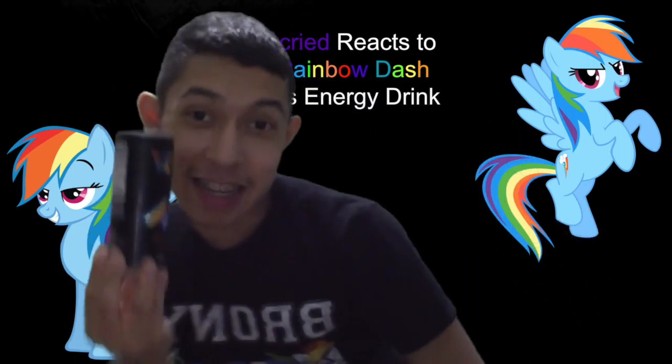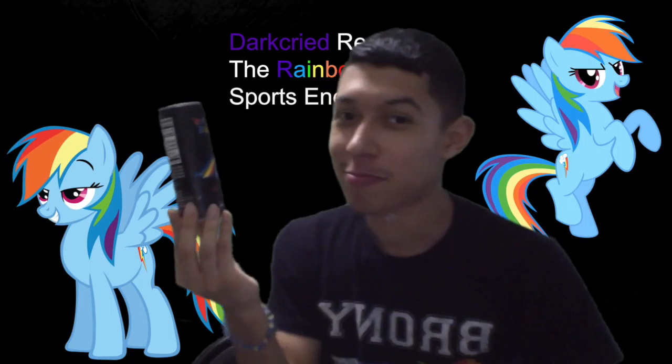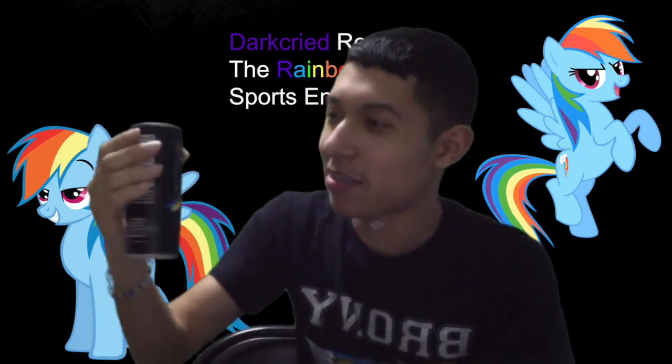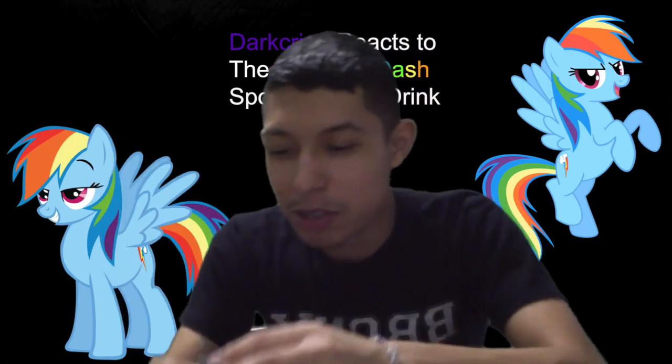I did not know this actually existed. Like, really — it's just one of these weird products. Yeah, so... maybe it's just... okay. Bottom's up.